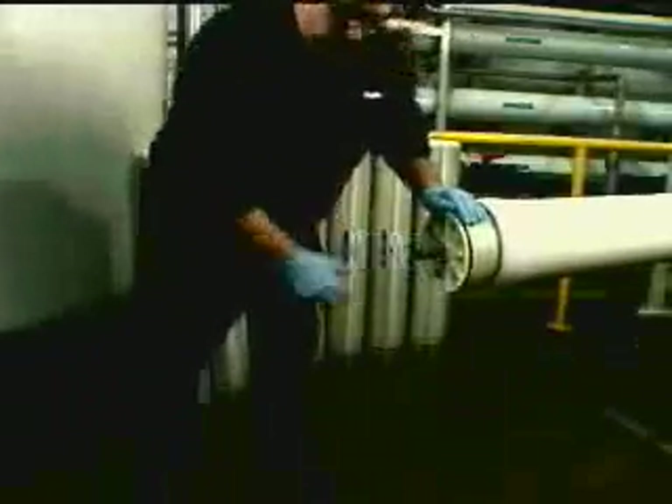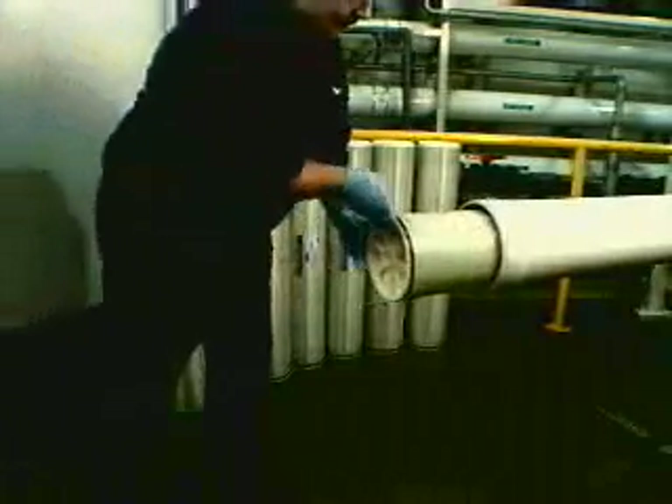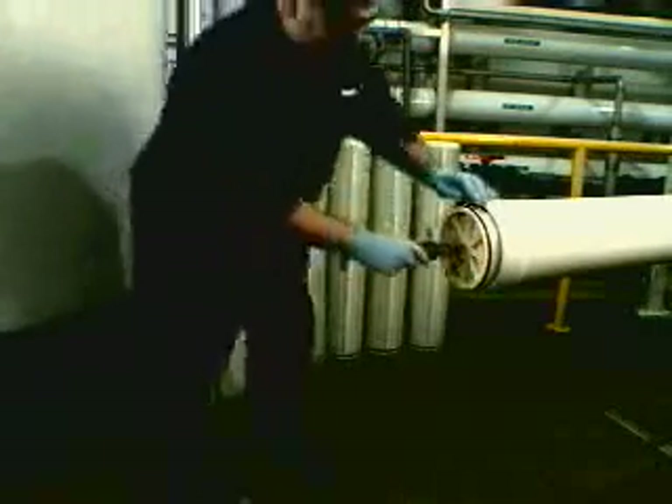You are likely well acquainted with the installation procedures for conventional elements, their sliding couplers, and vessel adapters. The procedures shown next will be similar, but certain differences will become apparent to you as you watch the installation process.